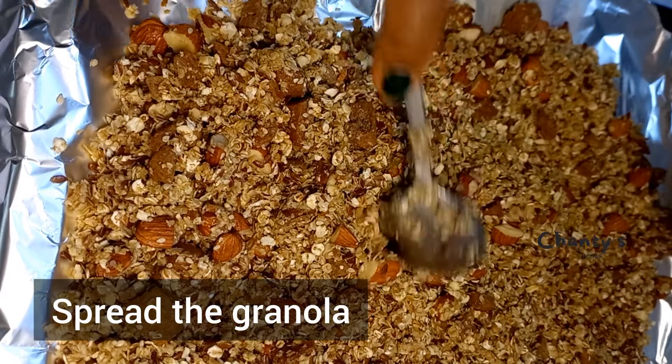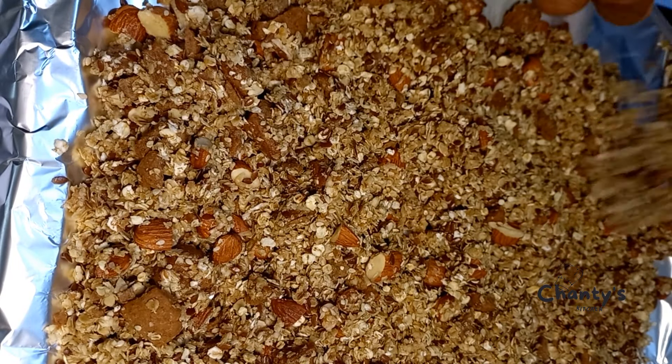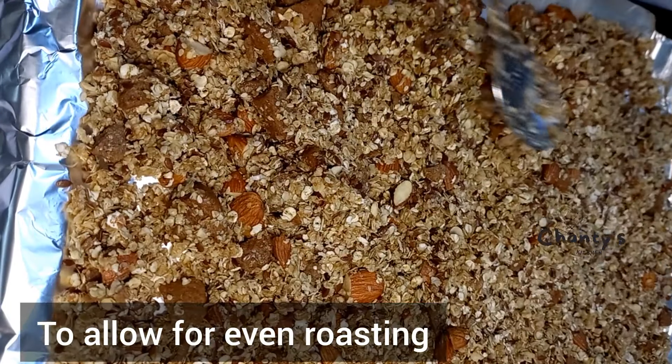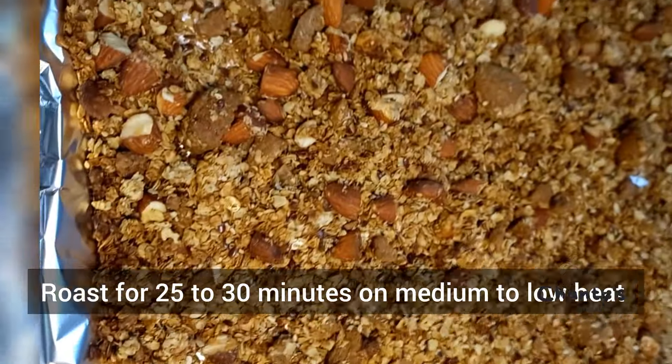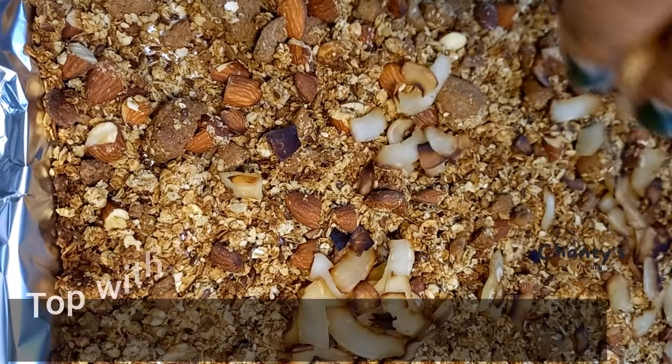So enticing! Spread the granola evenly to allow for even toasting. Roast for 25 to 30 minutes on medium or low heat.